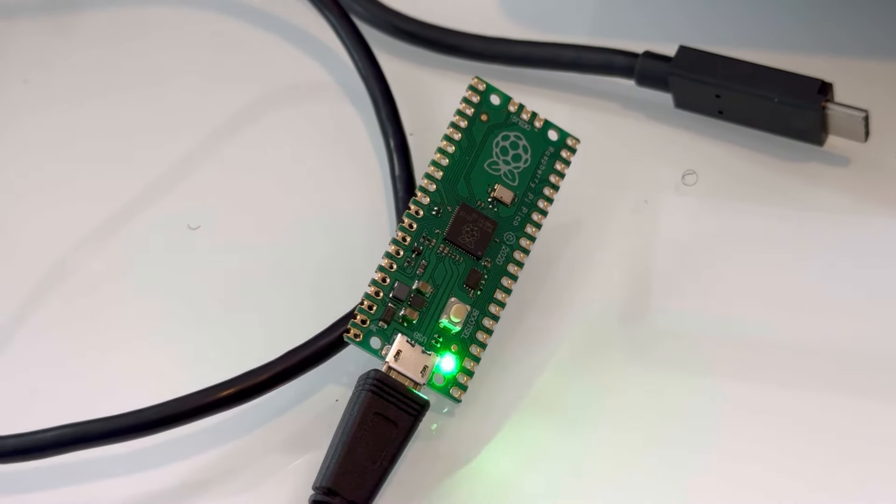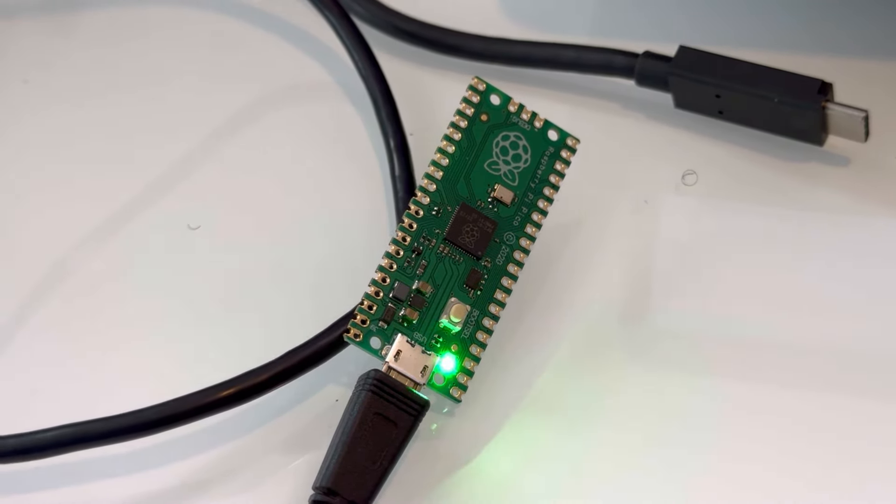I highly recommend going through all of these and making sure they all work. There's also the Pico W, which is the Wi-Fi version, and that's even more amazing.